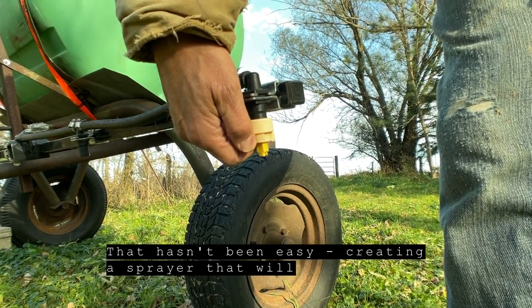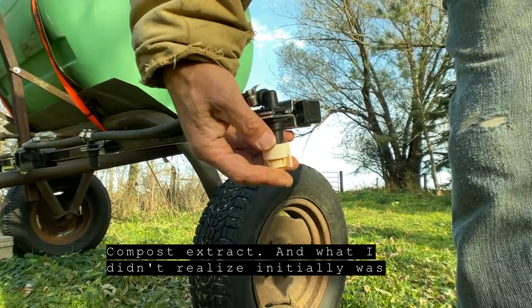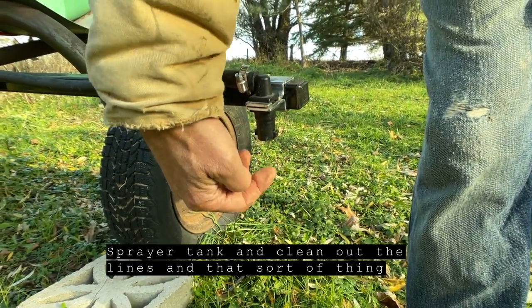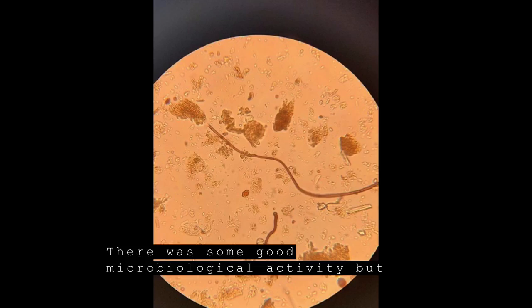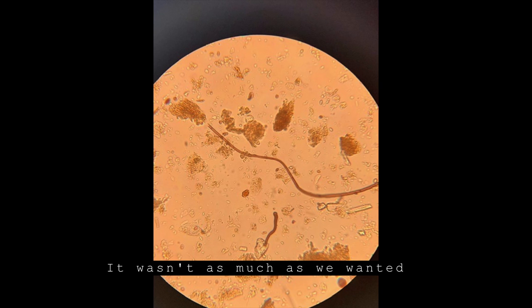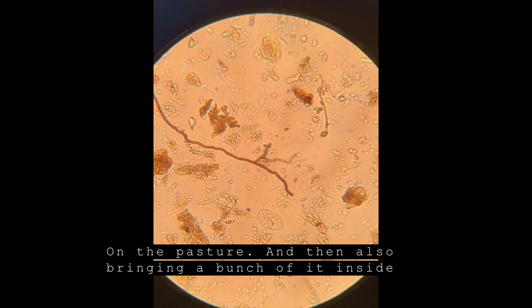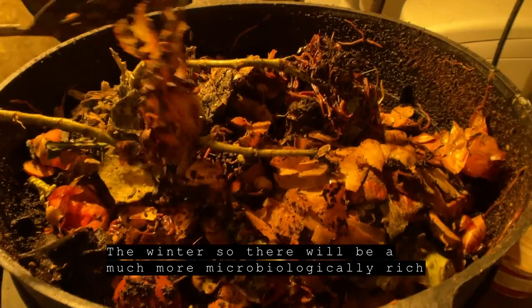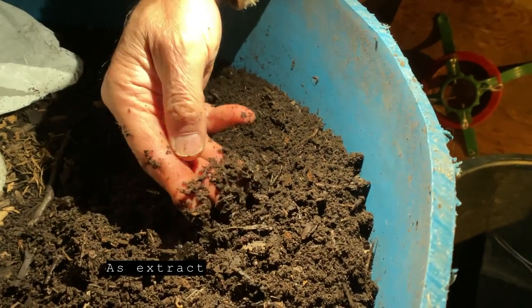Creating a sprayer that will apply that stuff hasn't been easy, because there is sediment in the compost extract. What I didn't realize initially was that year to year it's pretty important to clean out the sprayer tank and the lines, or they can get clogged up. There was some good microbiological activity but not as much as we wanted, so we ended up using some as compost extract on the pasture and bringing a bunch inside to our basement, where we've got earthworms working on it over the winter. There will be a much more microbiologically rich compost to apply in the spring as extract.